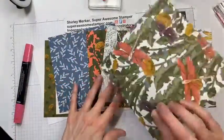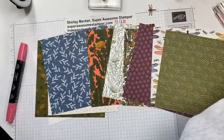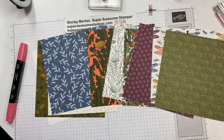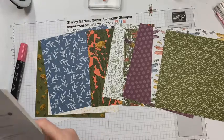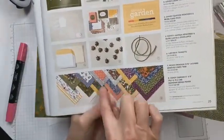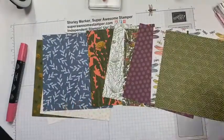Here are some of the papers in the Dandy Garden Suite — they are 12 by 12. There are 48 sheets in the pack and you get four sheets of each pattern. You can see all the patterns; I've used many of them up and this is just what I have left in my stash.